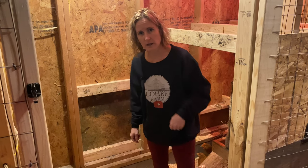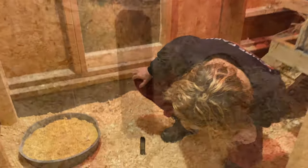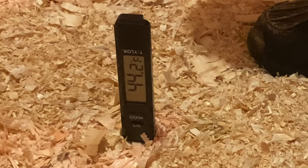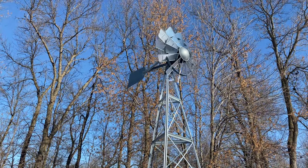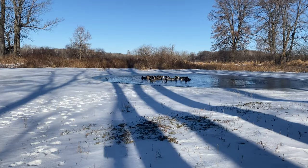Shane and I were pretty curious as to what the temperature of the bedding was with the deep bedding in it, so we shoved a thermometer in there. It's actually pretty warm in here for these guys — considering it's like 10 to 12 degrees outside — and it'll probably only get warmer the more bedding we add throughout the winter, so that's always a good thing.